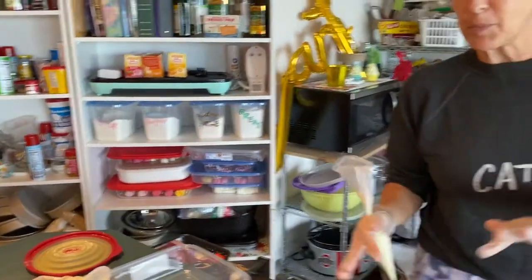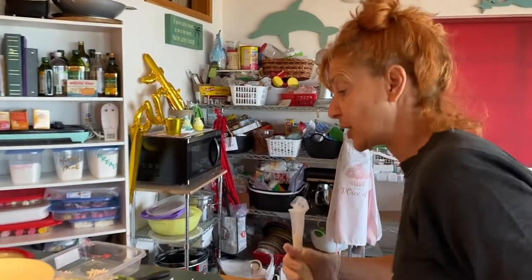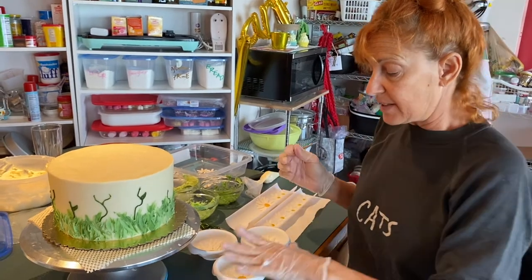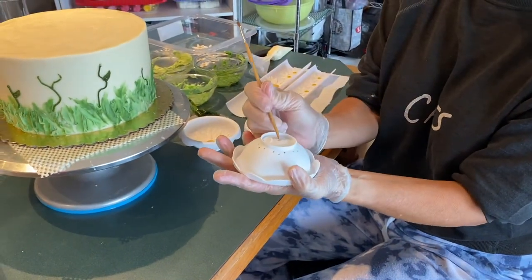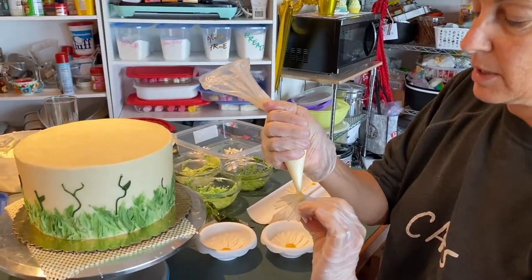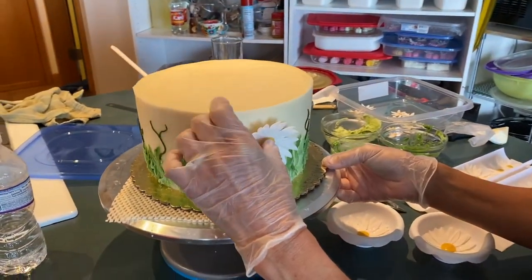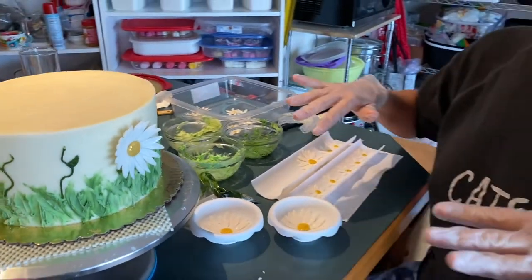I've already pre-made all these daisies out of fondant — that's why you hear the dehumidifier going, because fondant in the Florida Keys is a big learning curve. If any of your fondant sticks to the mold, turn it over and gently tap it, and there's your daisy. We're going to attach the first daisy by putting a little bit of buttercream right on the back of it — a little squeeze like that — then pick where it's going to go, and boom. Now we'll go ahead and attach all the rest of the daisies and make magic.